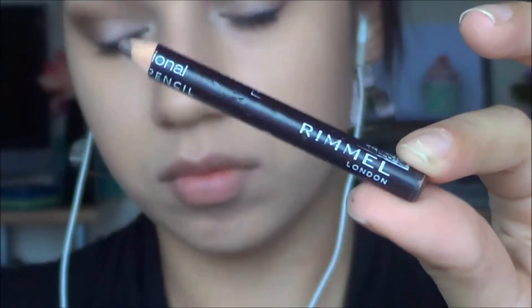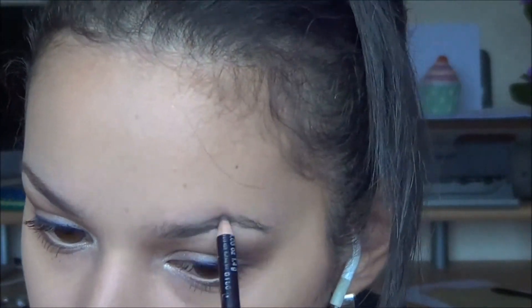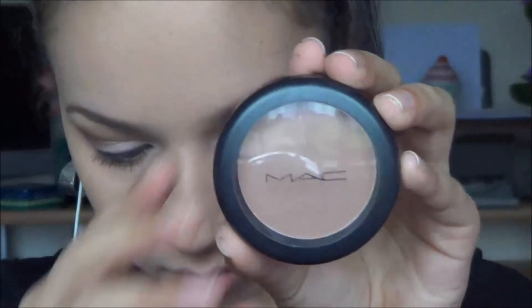I'll also be doing my bottom lashes quickly. For my brows I'm taking my Rimmel pencil in dark brown and filling in my usual shape. Then for my cheeks I'm going back into my MAC Harmony Blush and applying that under my cheekbones, more as a bronzer really, just adding a bit more colour to the face.